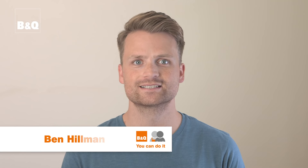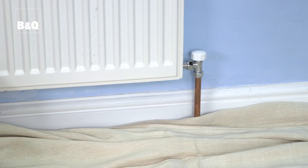Radiator paint is durable and protects against everyday knocks. It can be used on primed, factory finished and previously painted radiators.